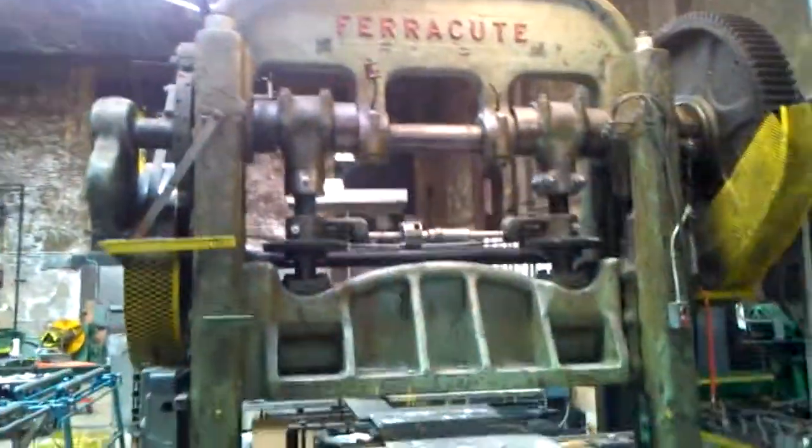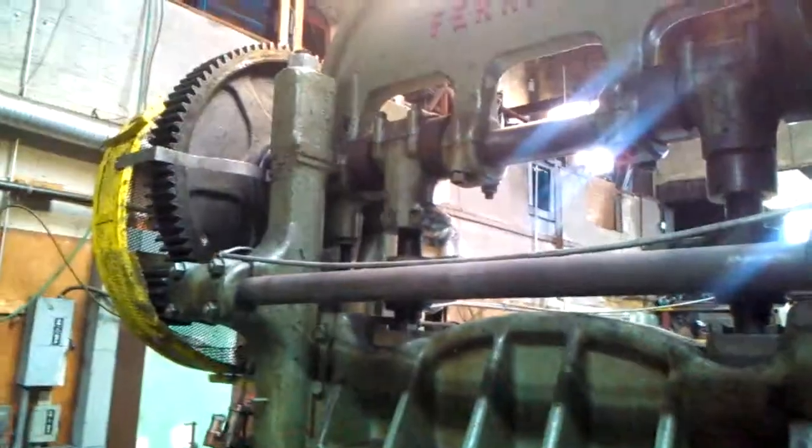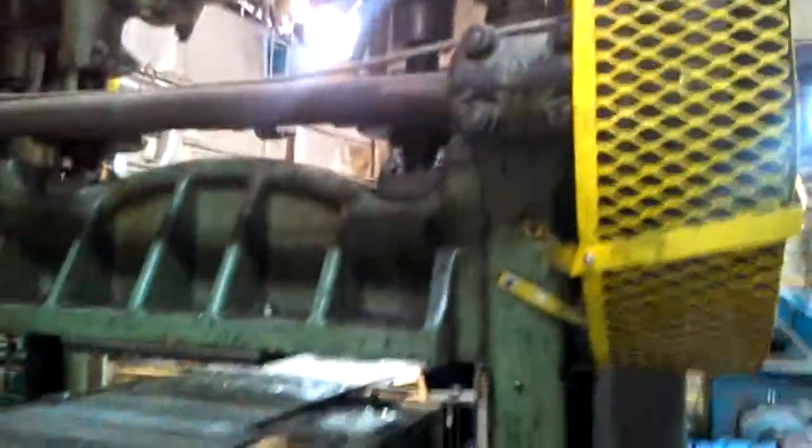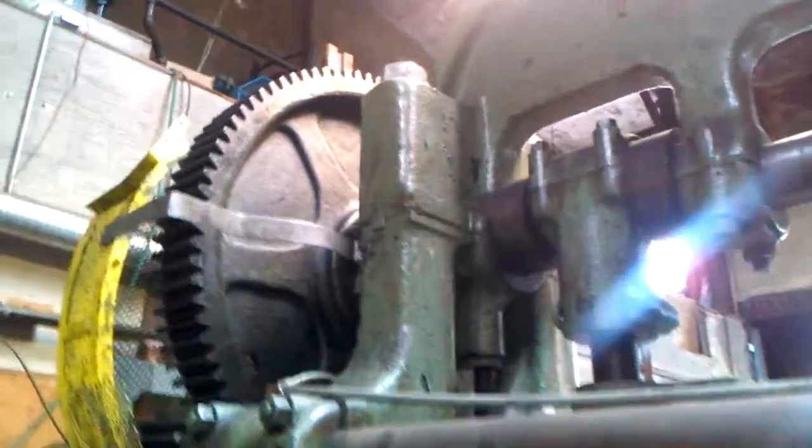This is a medieval Frankenstein machine. Probably dates back to the... I don't know, I would say 1800s, maybe. Look at the gears. There's your power shaft. There's your prime mover.